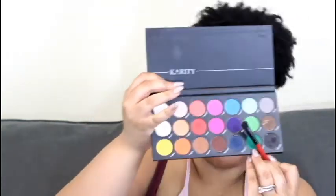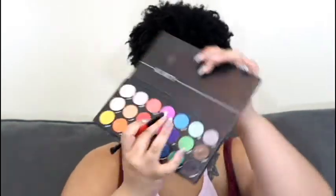I'm going to go back into Alexi and apply it underneath. I'm going to put it back on my lid because I feel like I'm losing it a little bit with the purple, so I'm going to go with that.